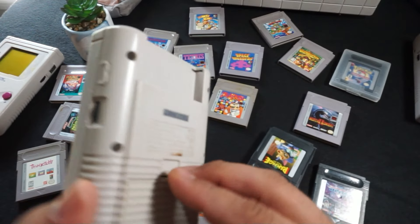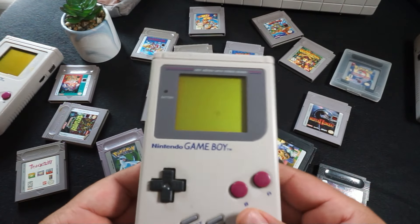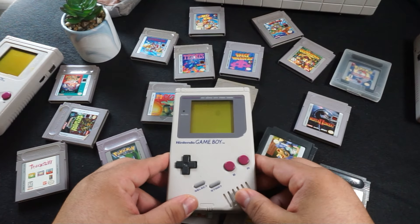I think the original Game Boy has a great lineup of games, and there are definitely plenty of people out there still collecting for it and buying games they remember from their childhood. Although there are a lot of people that never experienced the original Game Boy simply due to just not being born yet.